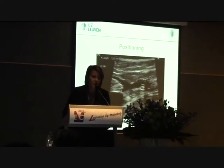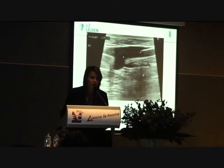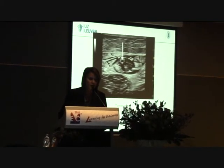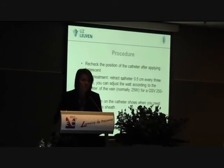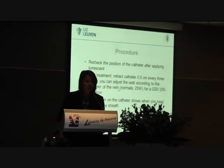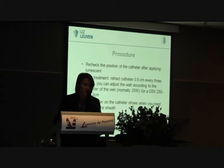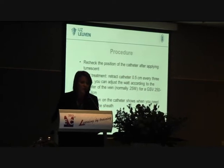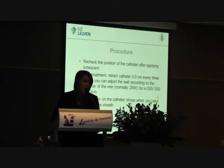It's also well visible on ultrasound. You can see when we treat a perforator. We use a lot of tumescence around the vein. We always recheck the position of the catheter after applying the tumescence, and we start by retracting 0.5 cm every 3 seconds. You can adjust your wattage according to the diameter of the vein — normally 25 watts. For a GSV we use about 250 to 300 joules per centimeter.